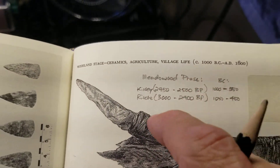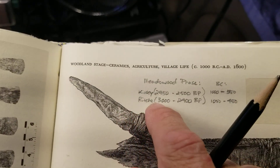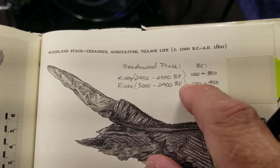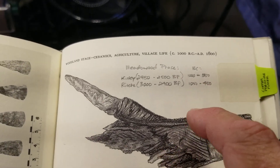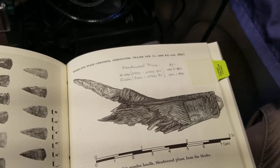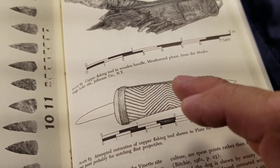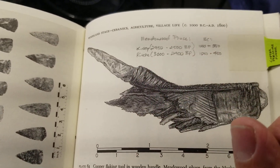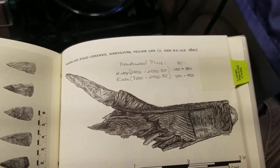When was the Meadowwood Phase? There's a little bit of difference in dates, but Richie, the author of this book, states that the Meadowwood Phase was 3,000 to 2,400 B.P., which means 1,050 to 450 years B.C. This is before the bone arrow became common. Before it was common, this pressure flaker existed. The date for the Meadowwood Phase is 1,000 B.C. to 450 B.C., or 3,000 to 2,400 B.P.